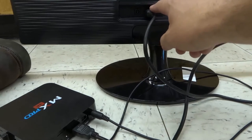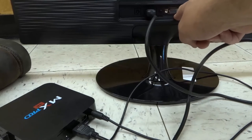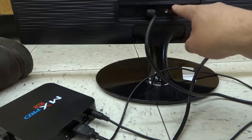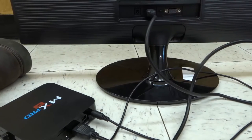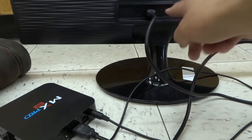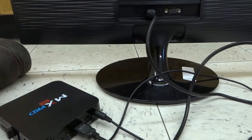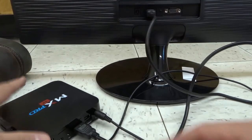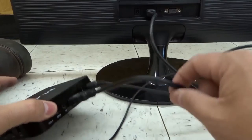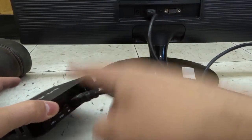On this monitor you can see there's a different port over here, which I believe is called the VGA port. If your monitor only has this option and your cable box has an HDMI, there's an adapter you can get that will convert the HDMI to that port. Essentially, you need a cord — whether it's a standard cord or one with an adapter — that connects the cable box to the monitor.